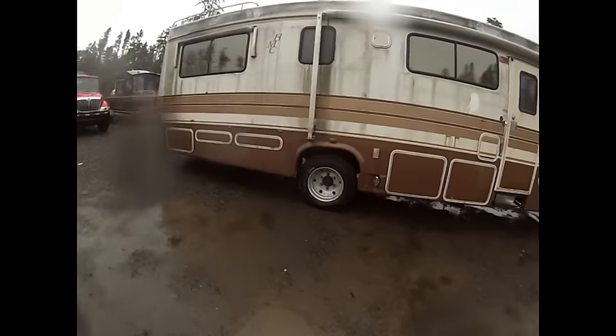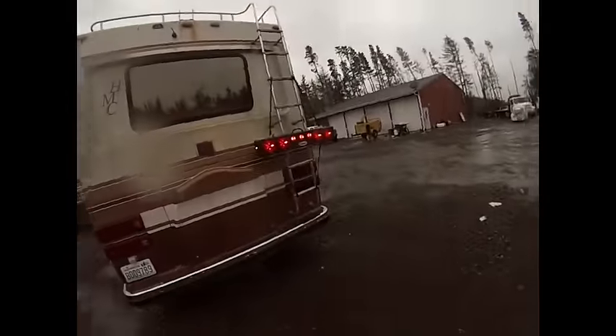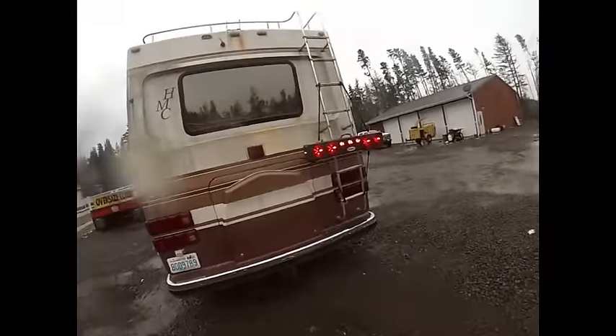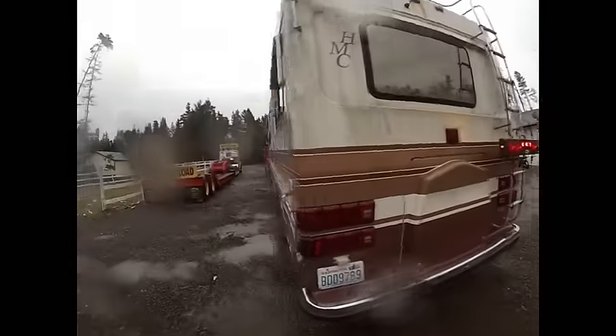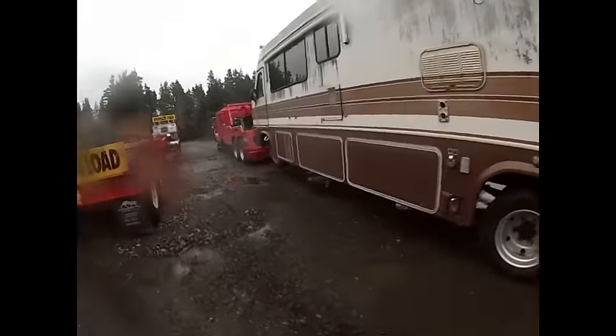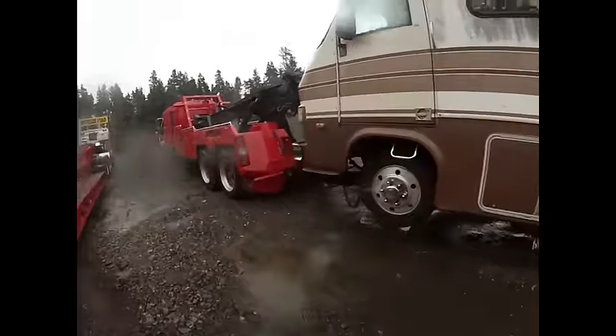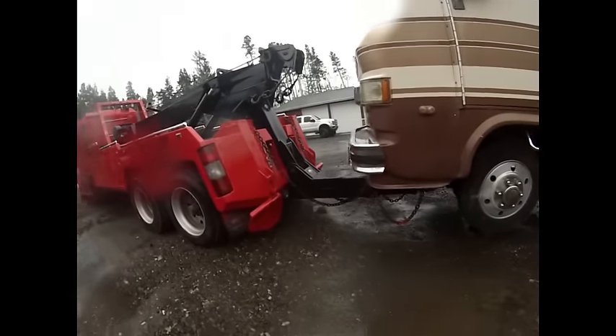This motorhome has been sitting for four or five years and we had to put tires on it because they were rotted out. I stole the tow mate light off my Kenworth so I wouldn't have to run the lines all the way back. We had a bunch of flat tires in this rig — had to fix six tires on it. Got our safety chains on.